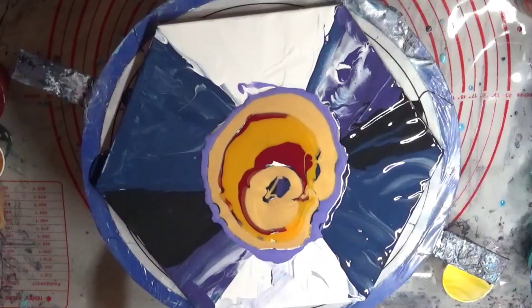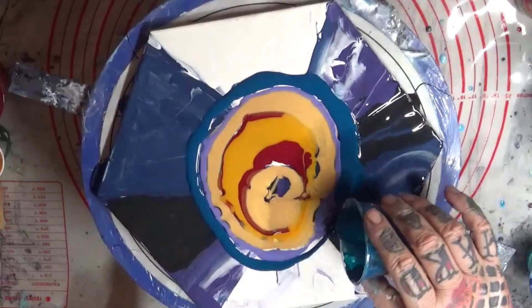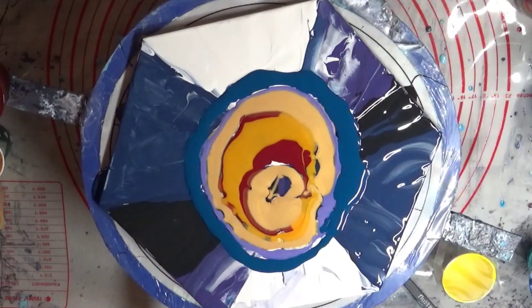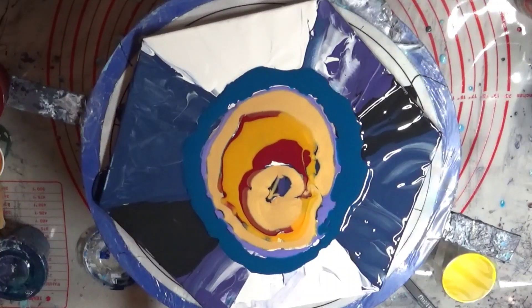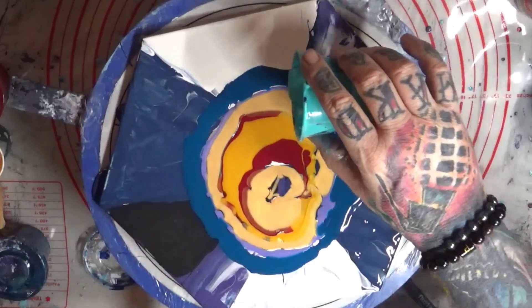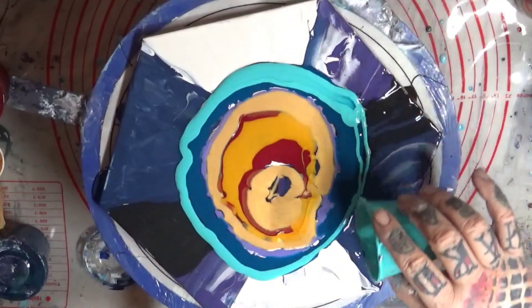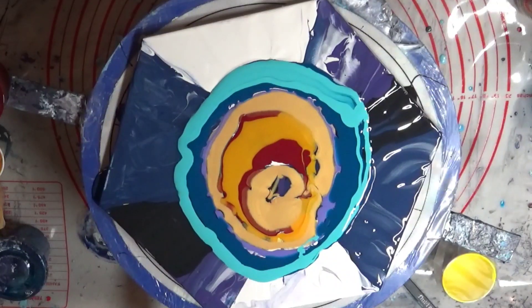Now we're going to this beautiful teal color — doing this pretty teal coming around like that. Put the lid back on, got a little bit left we might use later. Next color will be this lovely blue lagoon. I just realized that's got just a little bit of Prussian blue activator in it — must have been a drip from when we were spinning.